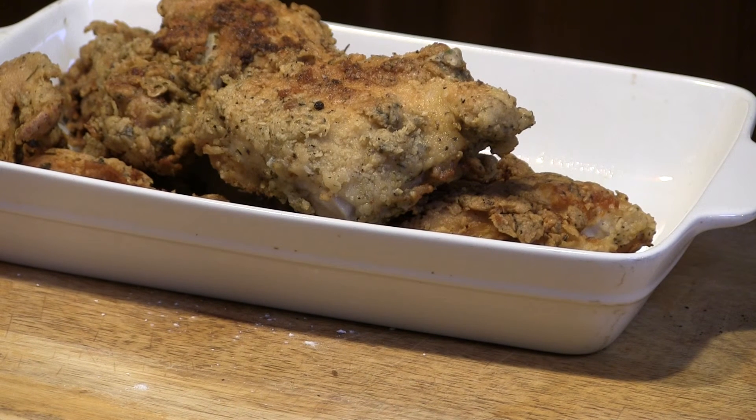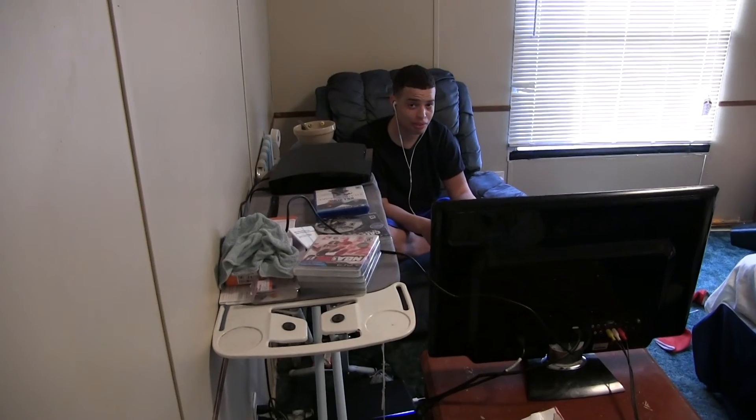Finished product. Looks good. See if it tastes good. Turns out great. Remember, do not stick a fork in your chicken. How was that chicken? It was the bomb.